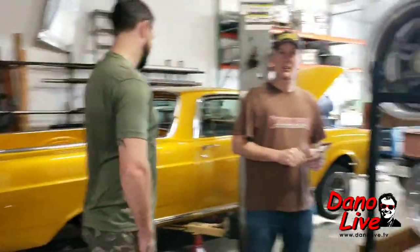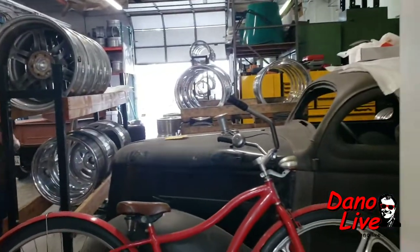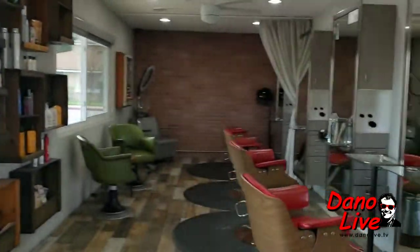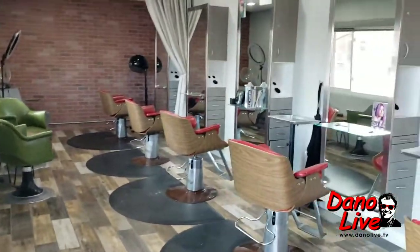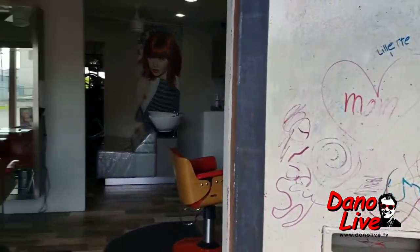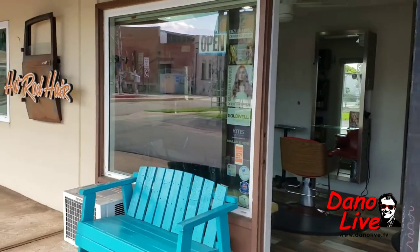We're live and we're out here at Orange — Curtis Speed Shop. Going to the hair salon. Exit the hair salon. Hey girls, look at this place. Orange, California. Look at that — hot rod hair.